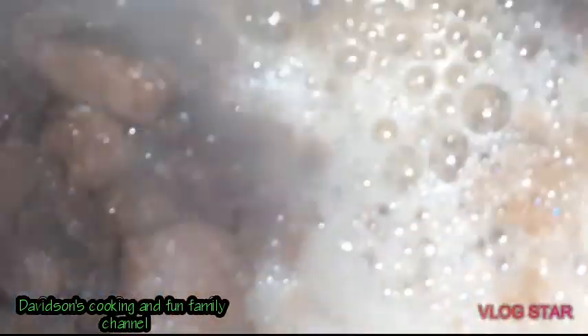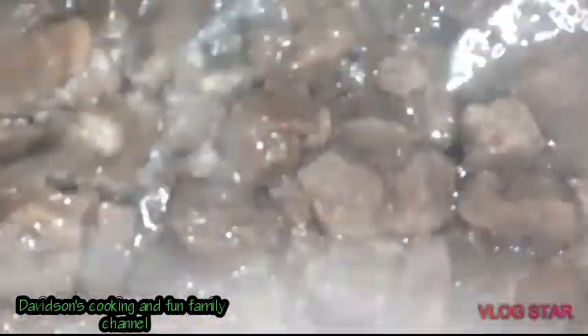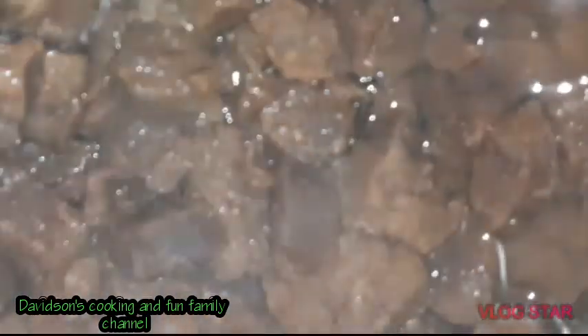This is basically what it looks like now — you can see it's a bit softer. The boiling process is finished, so I'm going to take it off and run it under some cold water to bring down the temperature so I can season it and start to curry it.